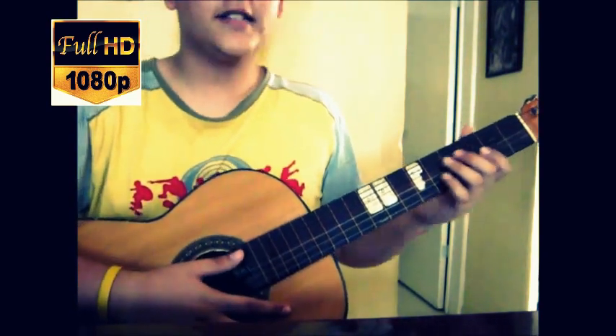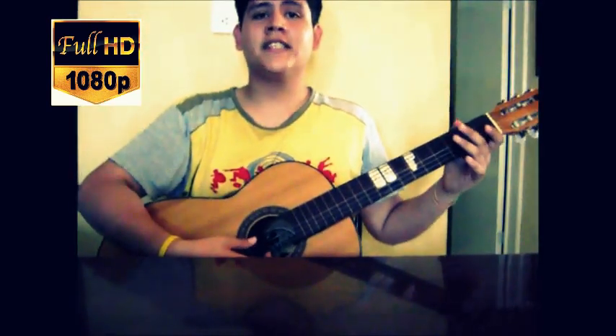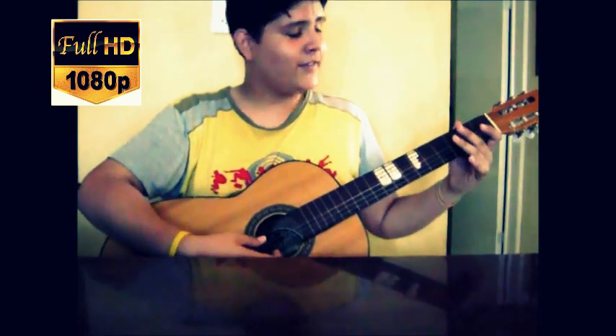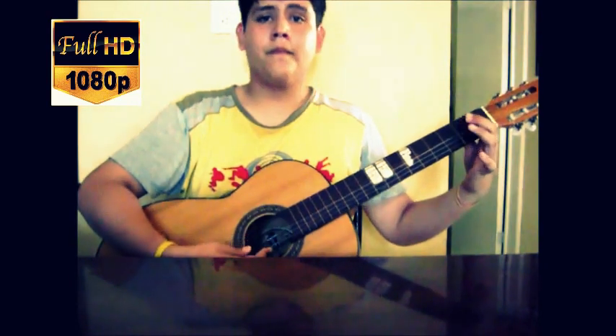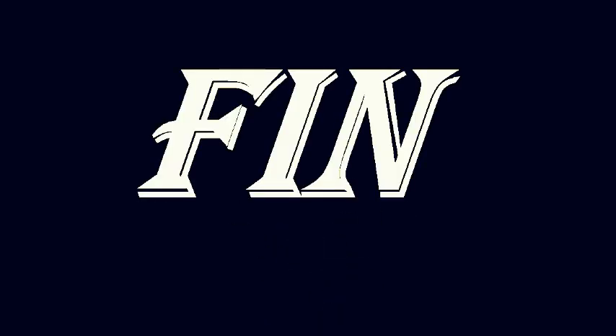With practice you will be able to do it very well. This has been the tutorial of the day: 'Playa de mi vida' by La Oreja de Van Gogh. I hope it has been of great help. If you don't get it the first time, don't be discouraged, keep practicing. Thank you for watching. I'll see you next time.